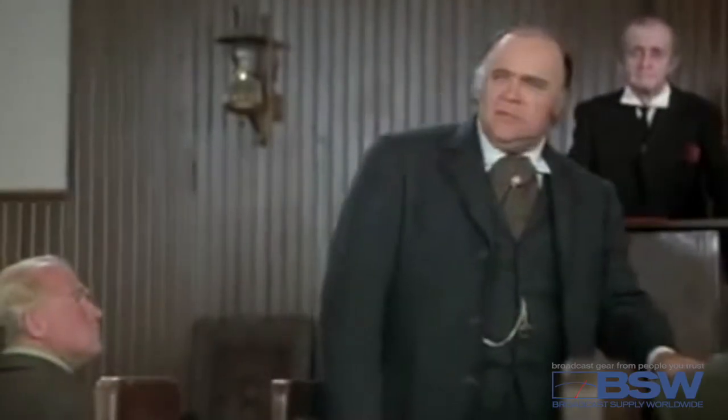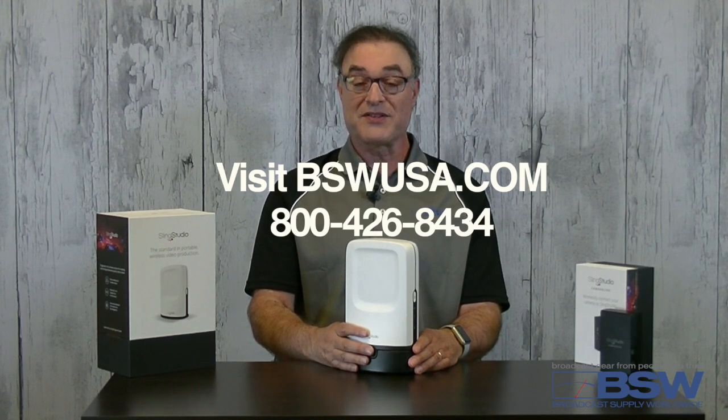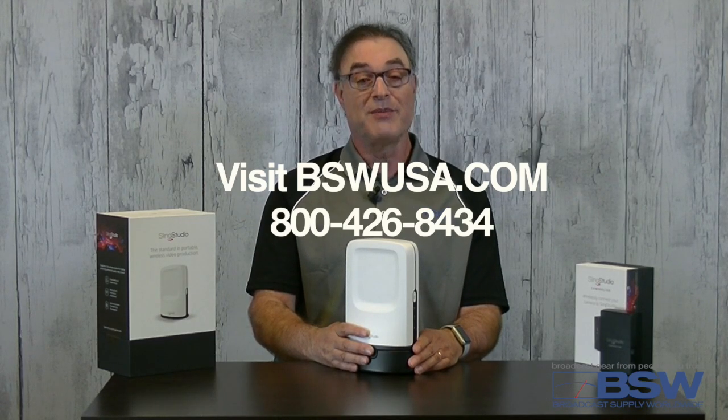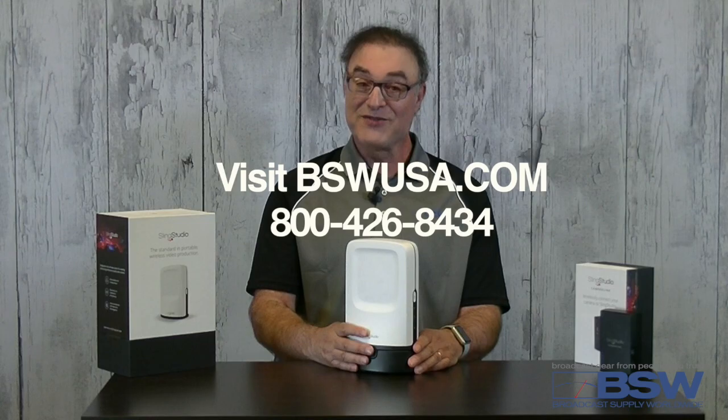Thanks, Gabby Johnson. For more information on SlingStudio and to check out the exclusive BSW bundles, call BSW today or visit BSWUSA.com. And remember, no cocking required. Thanks for watching.